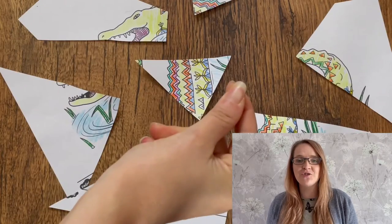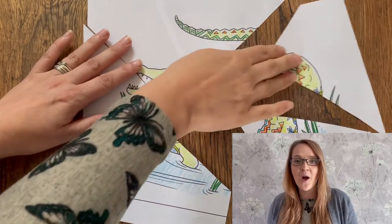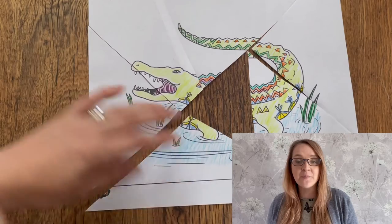You could even get your children to colour these pages in and then cut them up to create their own jigsaw. Could they get a friend to try and complete their jigsaw?